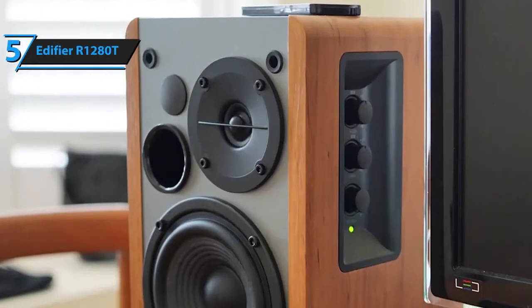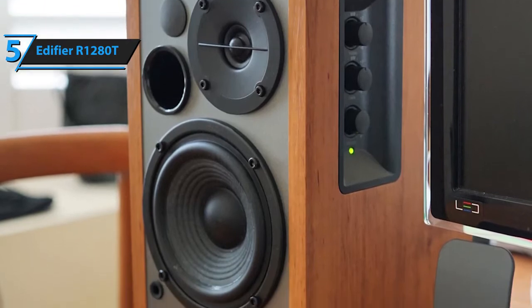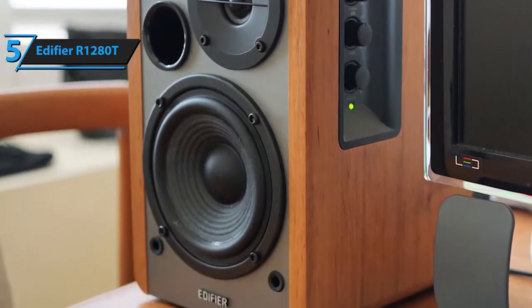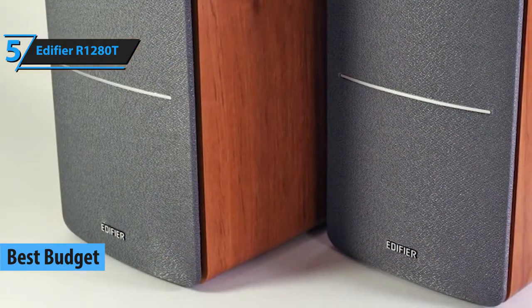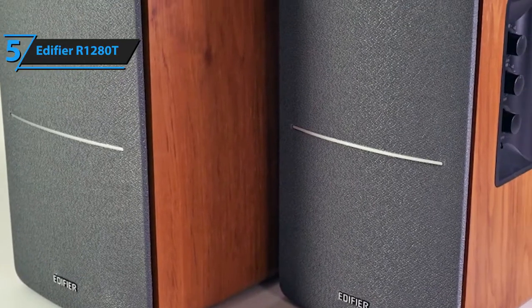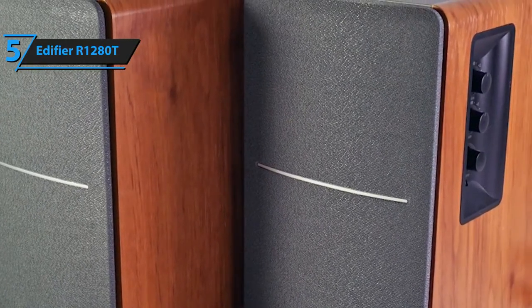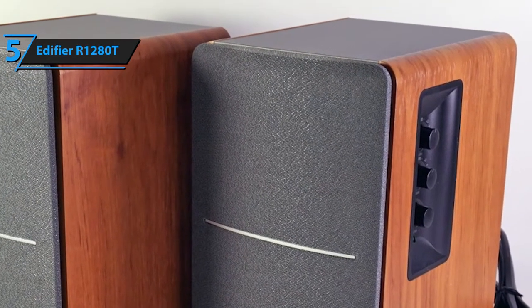Bookshelf speakers are an amazing upgrade to your home, but they tend to cost quite a bit. With that in mind, we've decided to open up our review of the finest bookshelf speakers in 2020 with a budget model, Edifier's R1280T. In short, Edifier is one of the biggest brands in the speaker industry, and even their cheapest models excel in performance to such a level that they can easily go toe-to-toe with most mid-priced and even some boutique models.